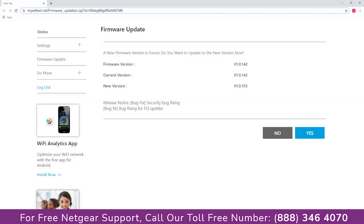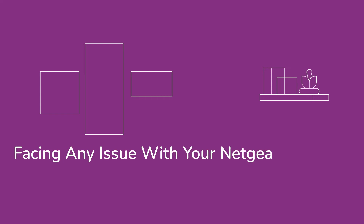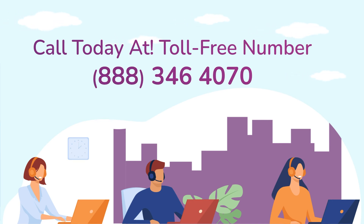Make sure you are using the latest firmware update on your extender. In case you are still facing any issue with your Netgear range extender device, get in touch with our Netgear range extender experts for instant solutions.